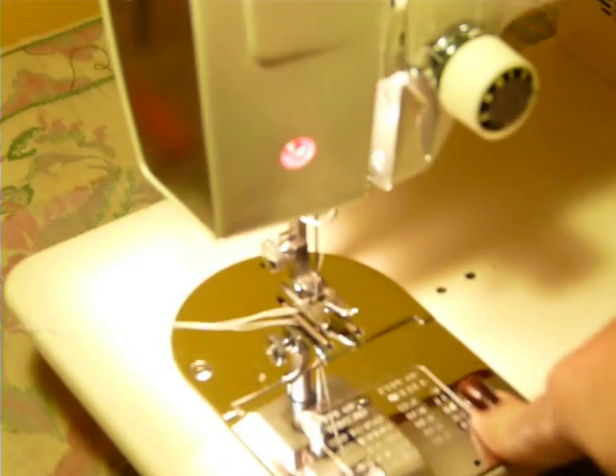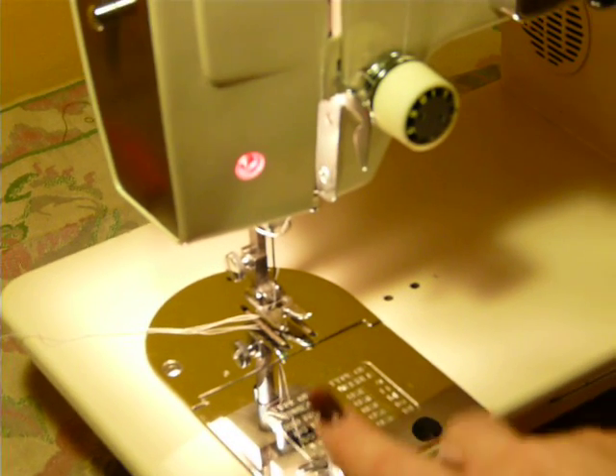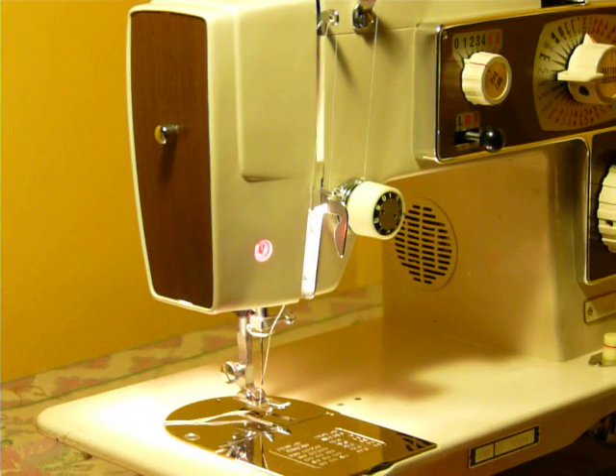It uses class 15 bobbins and it's a standard low-shank machine. It's tabletop ready, or you can go into a Singer-type cabinet or a carrying case. It comes with some bobbins, a satin stitch foot, and a straight stitch foot. But any standard low-shank foot attachment will fit.